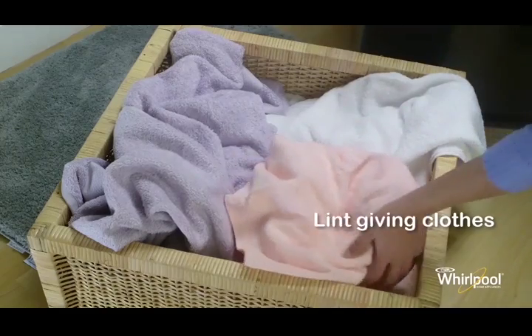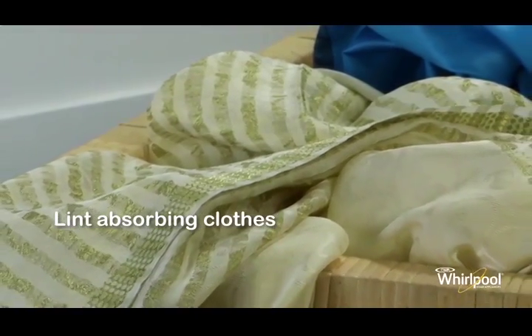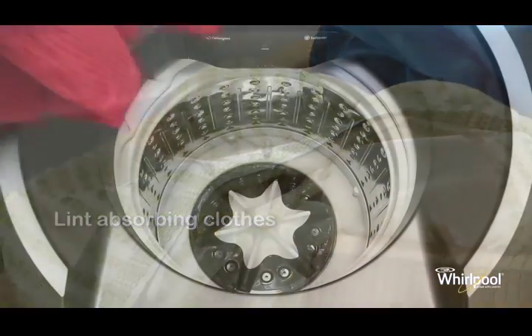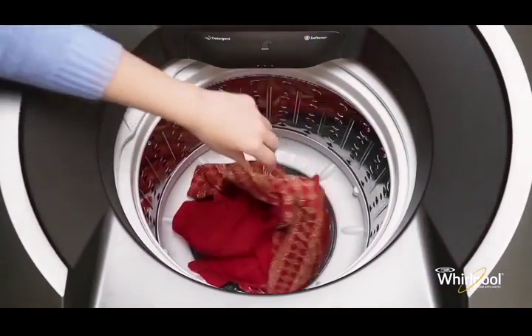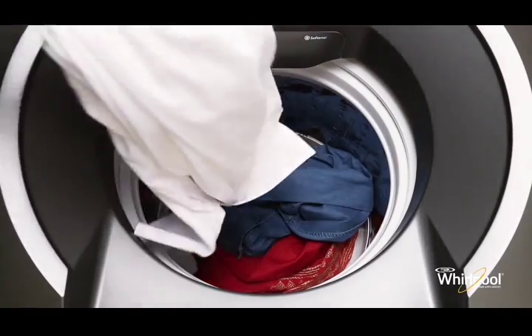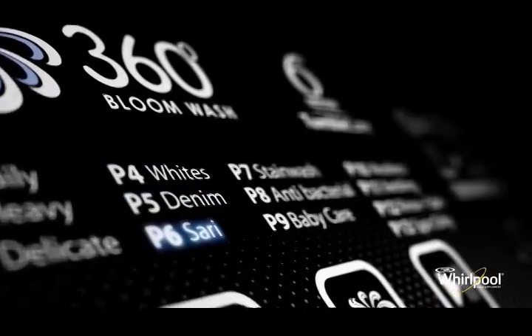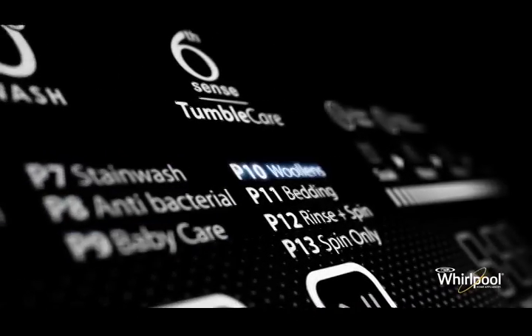Lint-giving clothes like towels or cotton clothes should be separated from lint-absorbing clothes like synthetic fibers. Next, drop them loosely and evenly in the wash drum, making sure that they are not wrapped around the impeller. You are now ready to choose the wash program and continue the wash process.